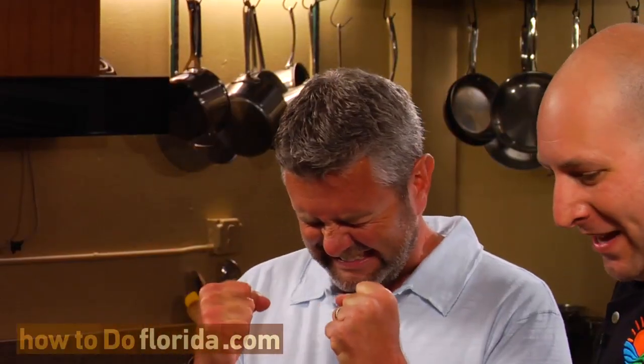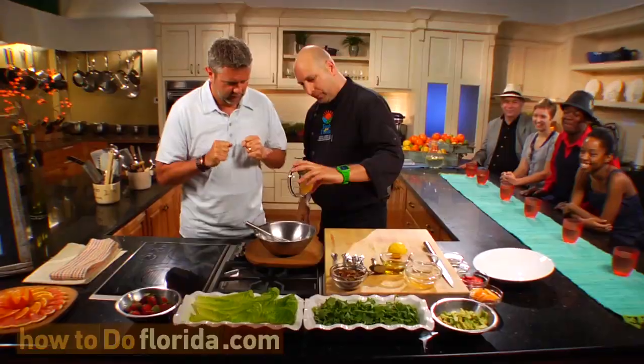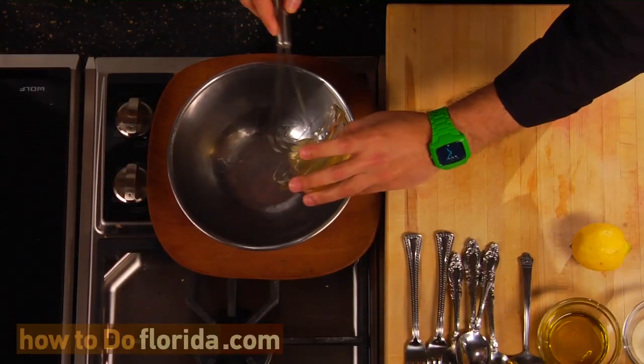All right, Chad. The first thing we're going to do to make our salad today is start with a vinaigrette. So our vinaigrette — some of the main flavors in here is going to be the wonderful tupelo honey. We're going to start with that, it's going to go right in. We've got our nice little stainless steel bowl here and a little whisk, because we're going to emulsify.